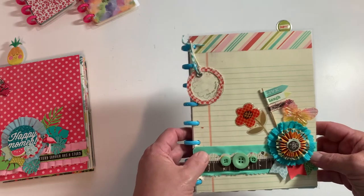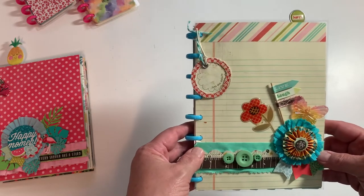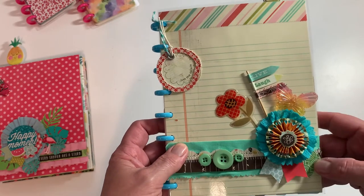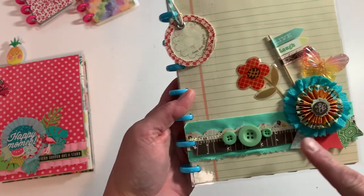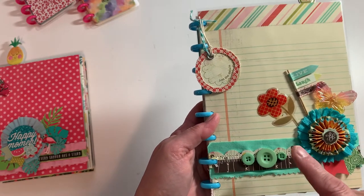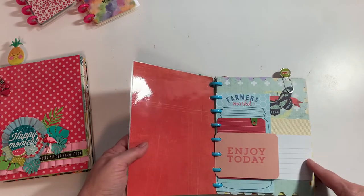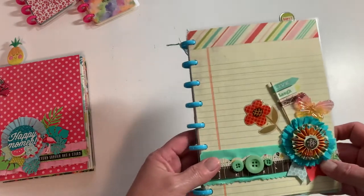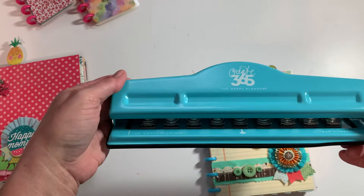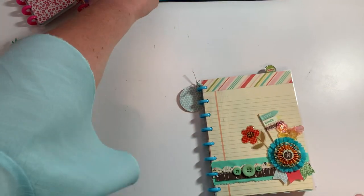Most of this paper collection in here is Basic Gray - I can't remember which one it might be, maybe Hey Girl. I just kind of mixed and matched. All the elements on here are Basic Gray with the exception of this butterfly. I make my own cover - it's double-sided paper that I cut down, then laminate it, and then use the punch. This is the Happy Planner punch - I think this is the nine-hole. They also have an eleven-hole punch, but I got mine a while back at Hobby Lobby or Michaels.